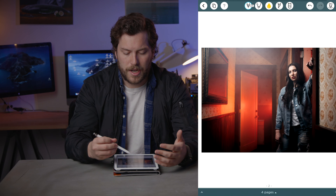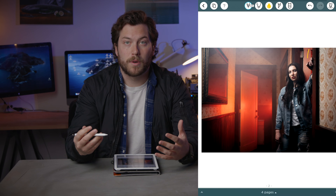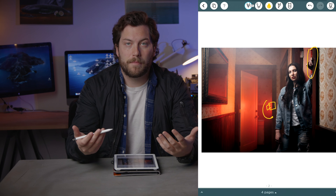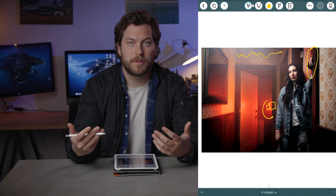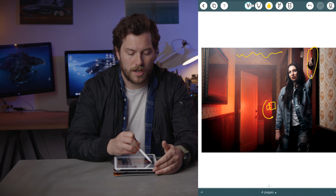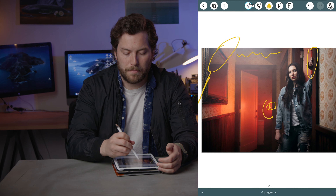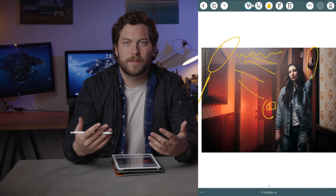Shot number two is actually shot in the bathroom hallway at the restaurant. It has this really nice neon light already there, so we mimicked that by putting a DS1 shooting this red light. The haze is created by an atmosphere hazer — we use them all the time to raise shadow levels and create atmosphere. Our key light is an octabox over camera left. Brian's holding it on a stick because we had such limited space we had to get it up and angle it.